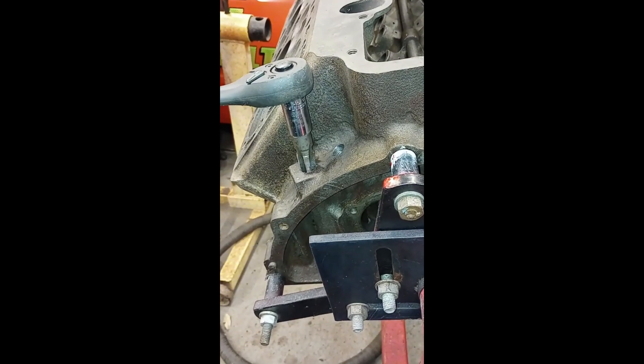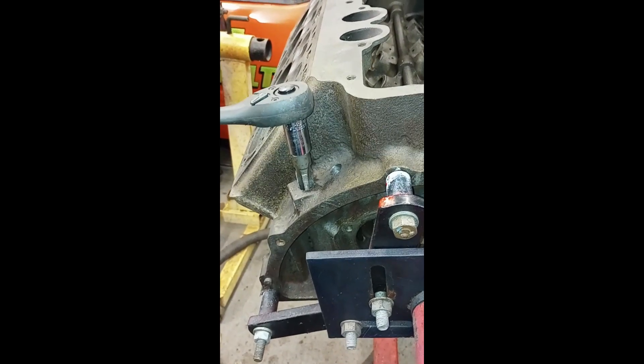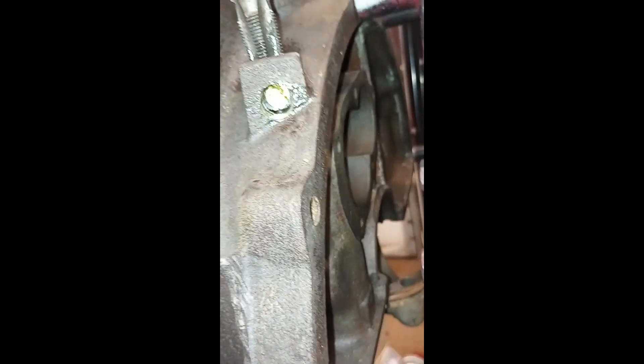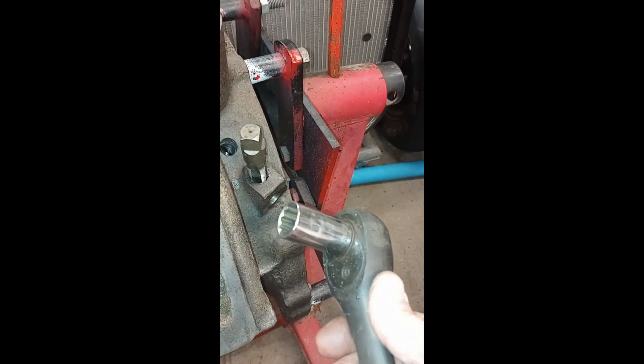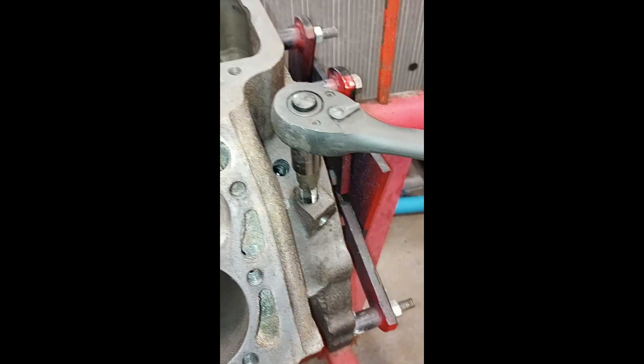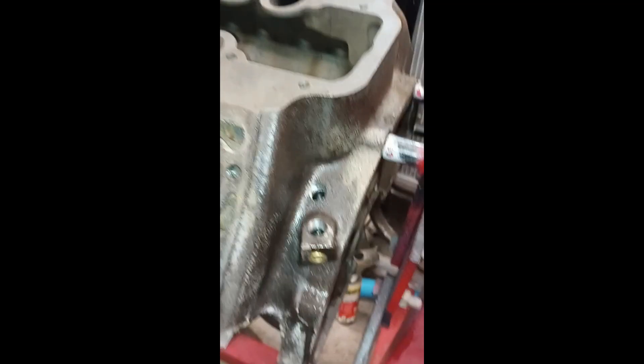I tapped a small plug for the inner port — that's a quarter-inch NPT. Now I'm doing the larger outside ports, which is a three-eighths NPT. A five-eighths socket fits nicely over the head of the tap for that one. I have this one tapped and blocked off.